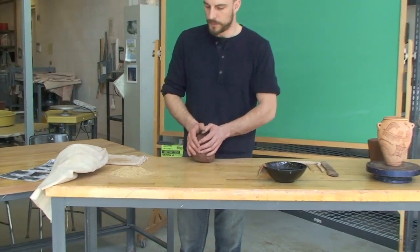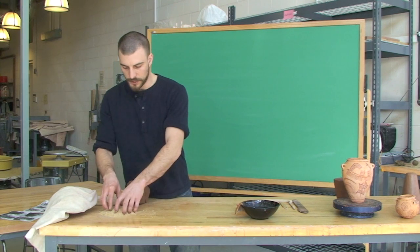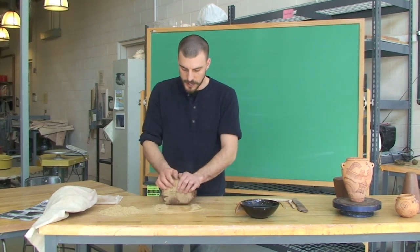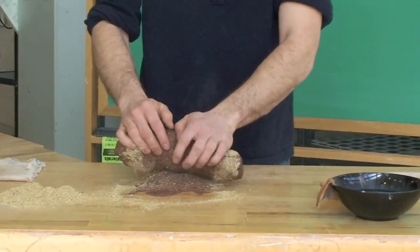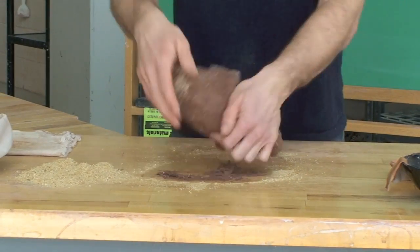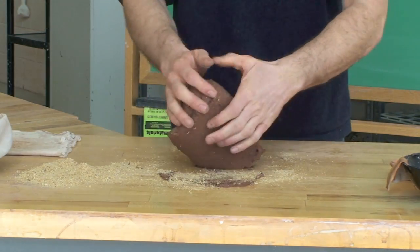The temper opens up the pores of the clay and increases its structural strength. To add this to the clay, we would typically wedge it in or mix it in, either by a kneading motion — slowly pushing the sawdust into the clay, mixing it up, and just working it in.